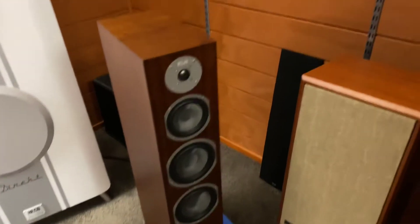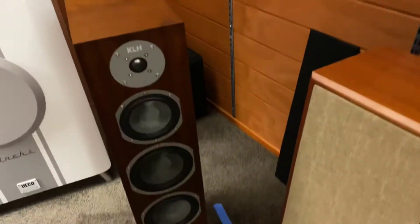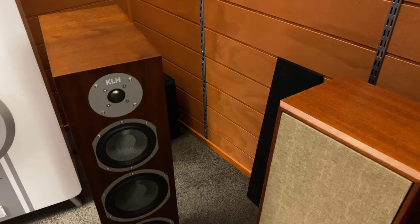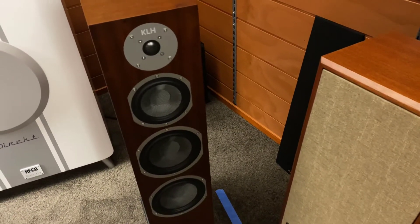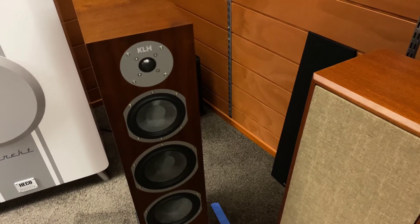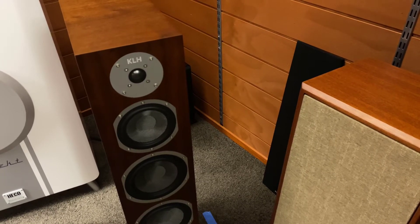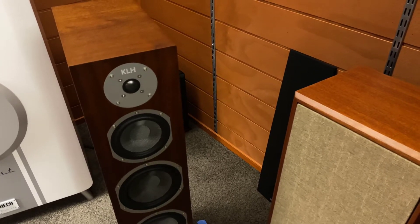So first off let's go through, like we always do, the specifications. The Kendall's frequency response is 25 Hz through to 23 kHz plus and minus 3 dB. Sensitivity is 96 dB. 250 watt power handling. They've got two 6.5-inch woven Kevlar bass drivers, a 5.25-inch woven Kevlar mid-bass driver, and a high-performance anodized aluminium tweeter.